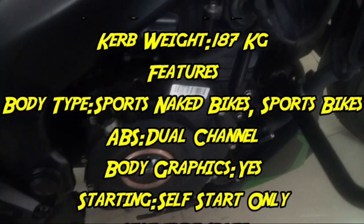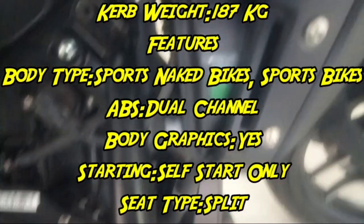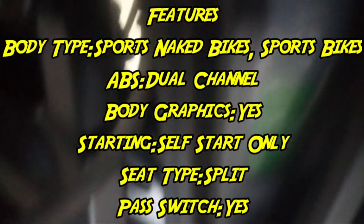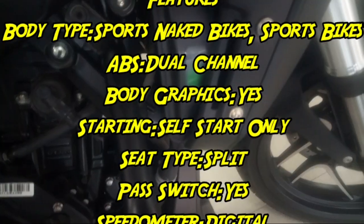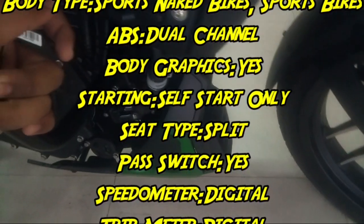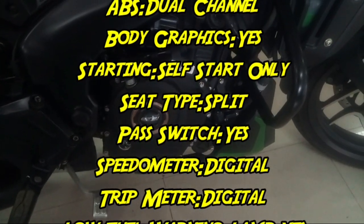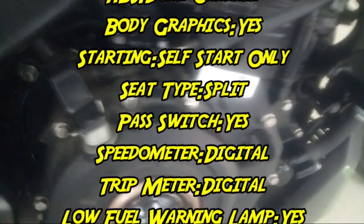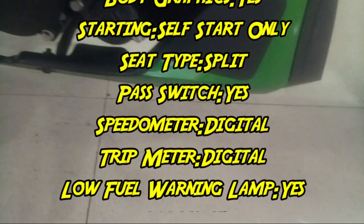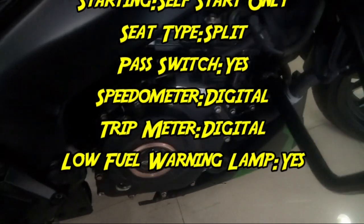Let's talk about the price in India. This is the best price and affordable option. You can also get a discount of around 20,000 to 10,000 through our channel. The bike has a self-start option, split seat, pass switch, digital speedometer, and trip meter. Join our WhatsApp group in the description for full membership details and discount discussions.